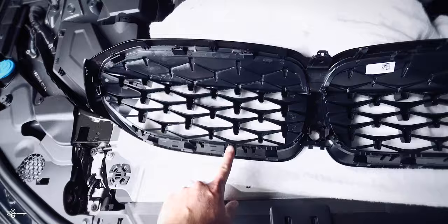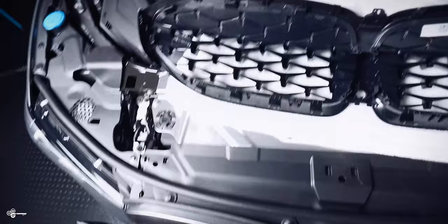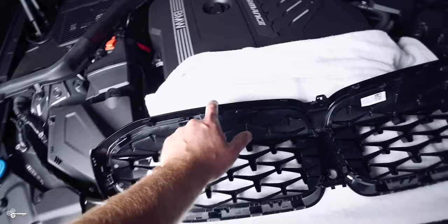Let's start by referencing our new grille. As you can see, we have a couple of clips down here, same on both sides, and then a couple of clips on the top. What we're going to do is first remove some of this upper trim, release these clips, and then rock the grille out.